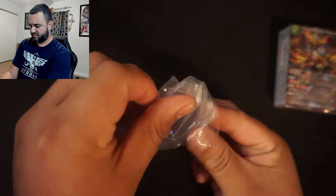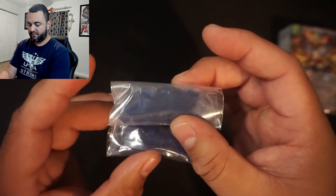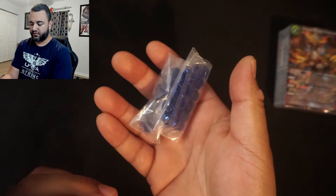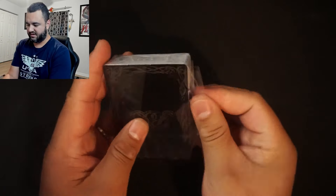We get two little packs of cores, which is nice. If you pick up all four starter decks you'll probably have enough to bring to your locals. You pull these out of the void — it's basically your mana base — and that's what your spirits need to be summoned.